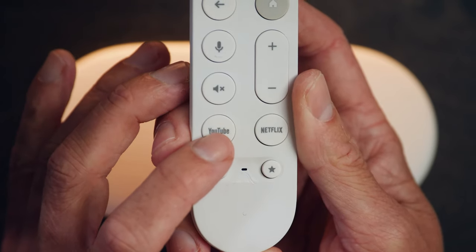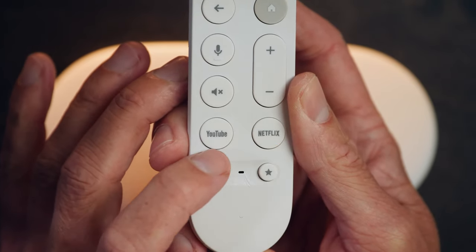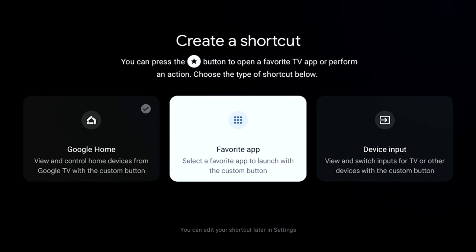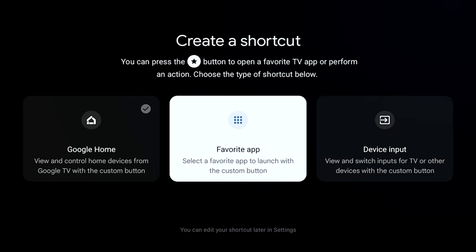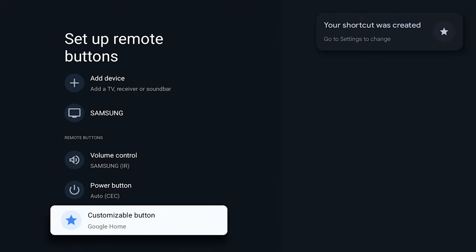Netflix and YouTube buttons are down below — not my favorite trend on remotes, but at this point what are you going to do. Google sort of makes up for this with the multi-function button in the bottom right. You can assign any app to launch, you can assign the new home panel to appear, or you can have that button switch inputs on your HDMI CEC compatible TV set. I've been waiting for Google Home controls on my TV for some time now and it does not disappoint me.